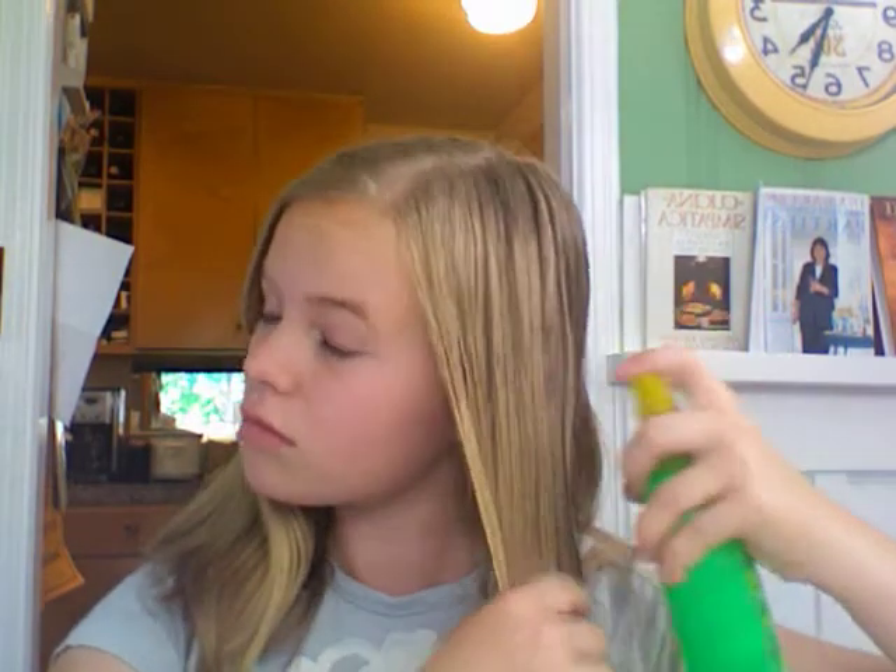It's for wet or dry hair, just spray it in. It's detangler. And because it's the kids one, if you spray it in your eye like I just did, it's kind of just like water because it's no-tear.